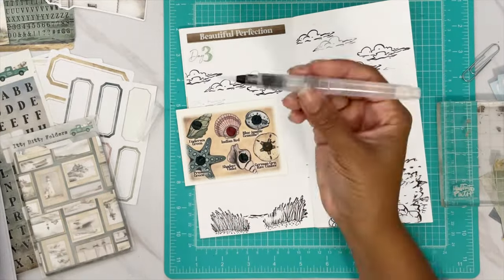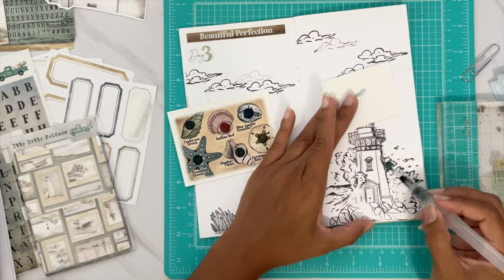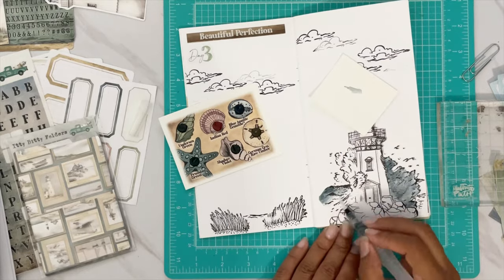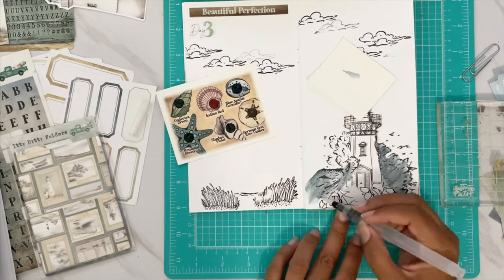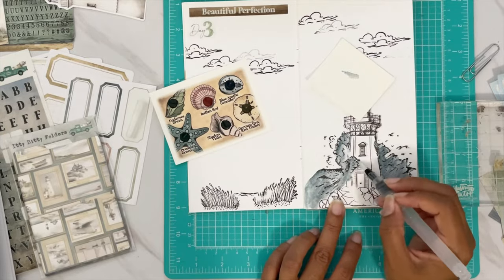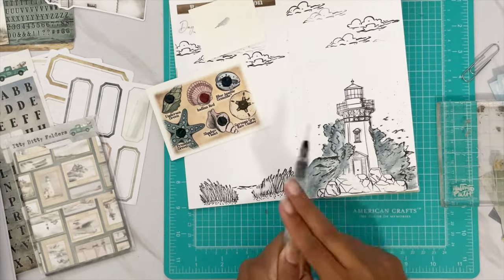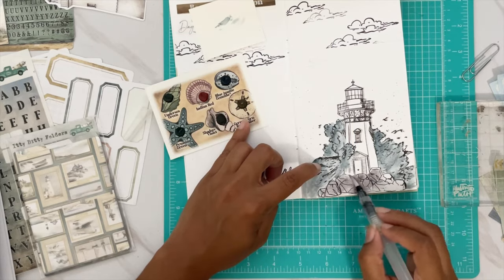Now we're using watercolor with a pen that has water in it — a very cool device that makes watercoloring a lot easier. We take some blue for the water first. The blue is kind of gray, which is realistic and makes the water look cold, not tropical. Adding more color, some shading, a little gray, and some splatter for a splash effect. Now we're coloring the rocks.